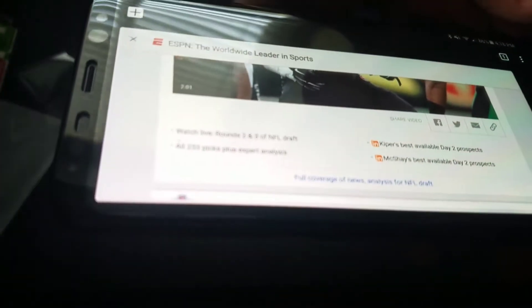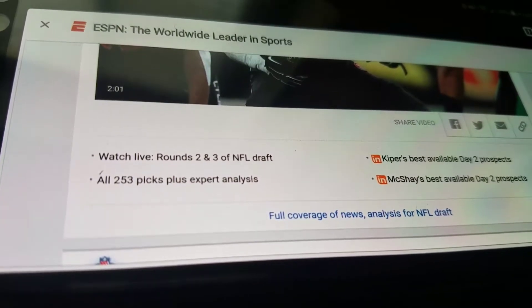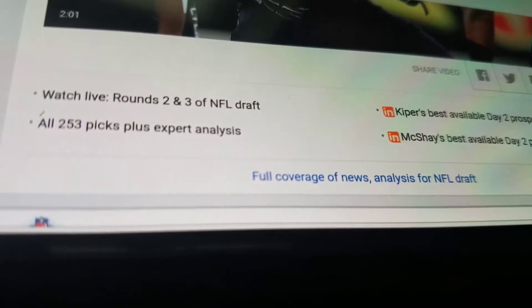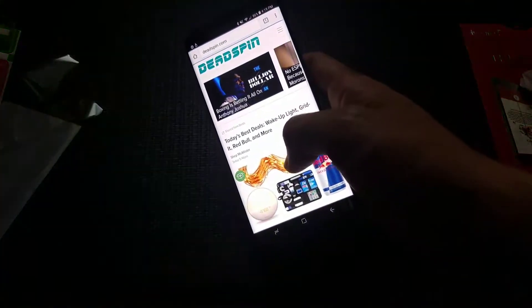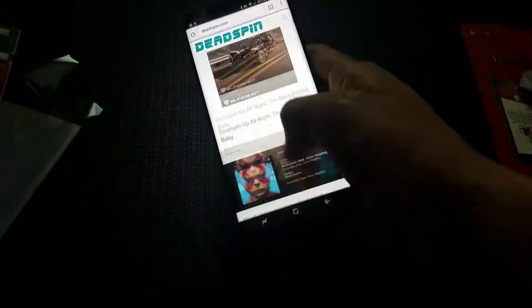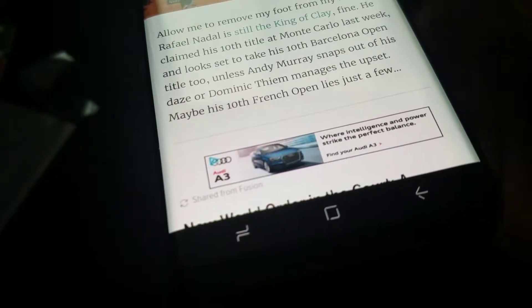The tempered glass is on and you can still see the text — look how clear that looks. Really clear, really nice. Everything is super smooth. Let me go to another website — let's go to Deadspin. Scrolling works really well, and you can see the clarity of the screen has not changed with this tempered glass screen protector. Because the black border on the bottom is still just on the bottom part, all the buttons are still visible and everything works really well.